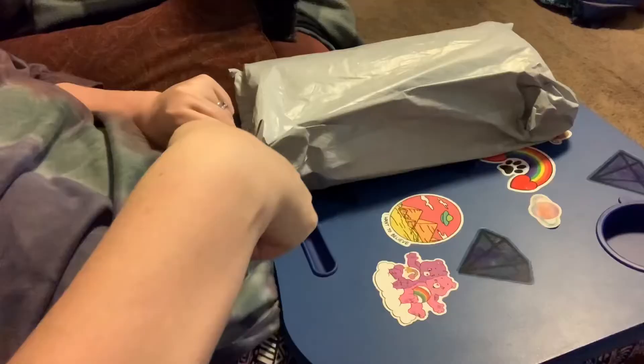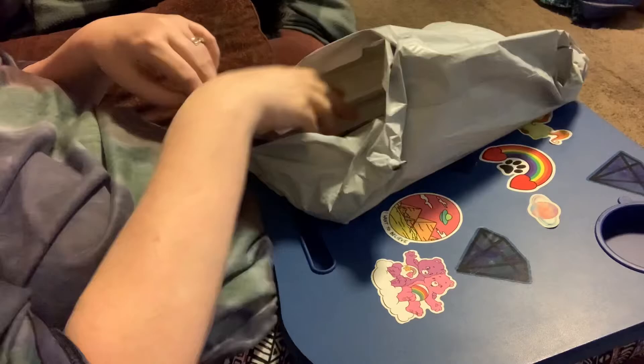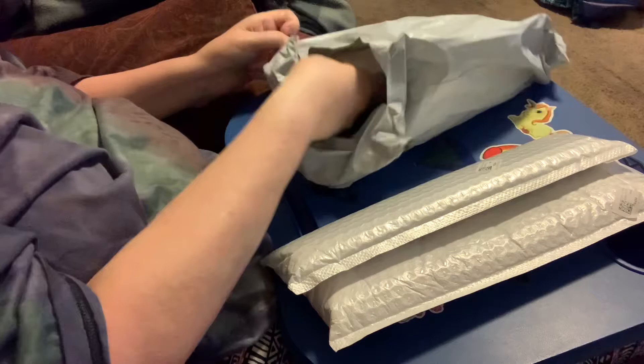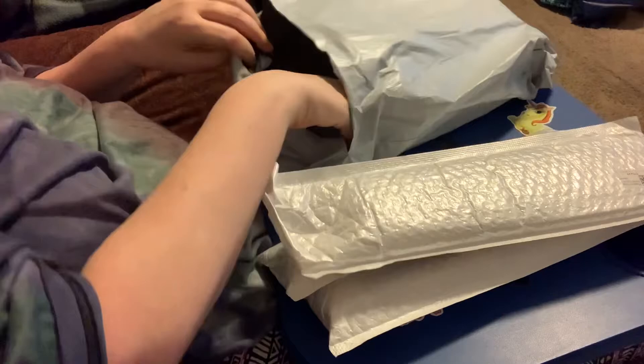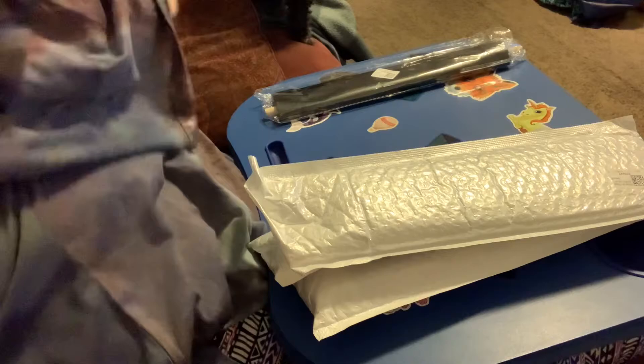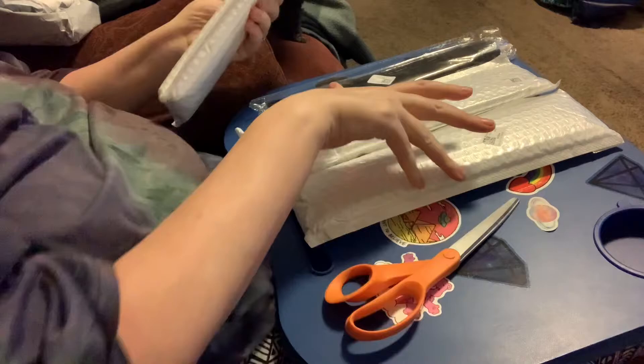Hi everybody, Nancy here from Sancy Nancy Diamond Painting. I have an unboxing for you. This is from a company that asked me to do an unboxing of their products, so they sent me three diamond paintings — look how nice this is — and one of their products, which is a hanging frame, and I've never tried those, so I was very excited. I think it's so kind when companies reach out to me and want me to unbox their products.